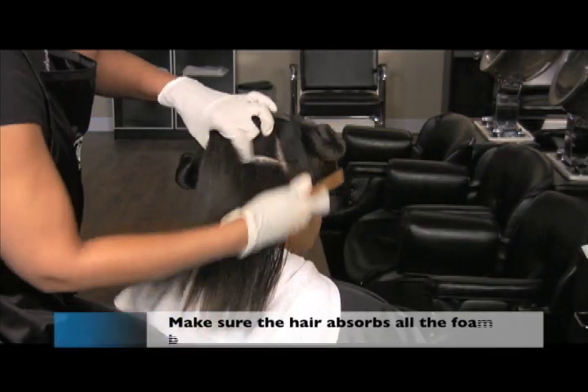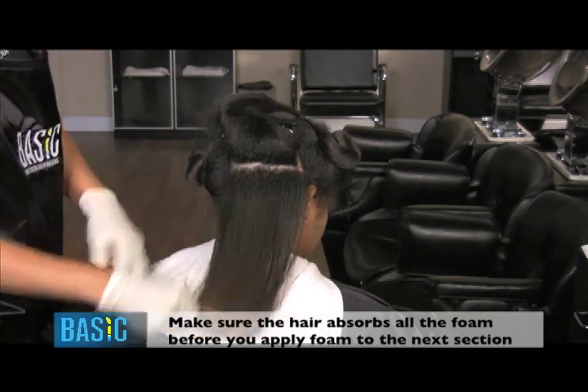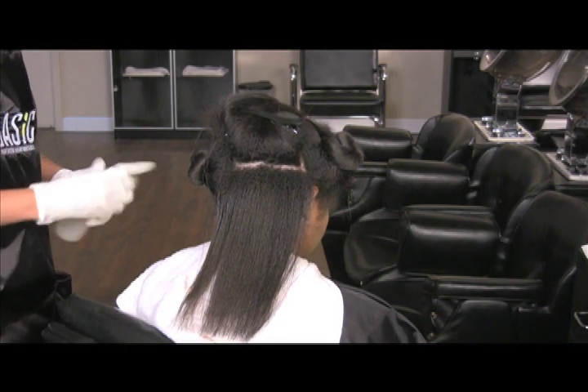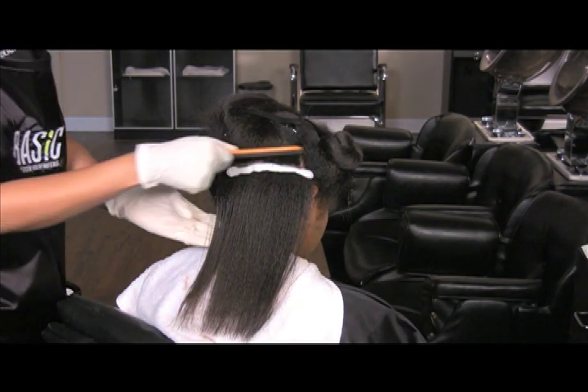Part another quarter of an inch section of the hair and comb this portion into the previously saturated section of hair. Repeat this process over the entire head, making sure not to oversaturate the hair.